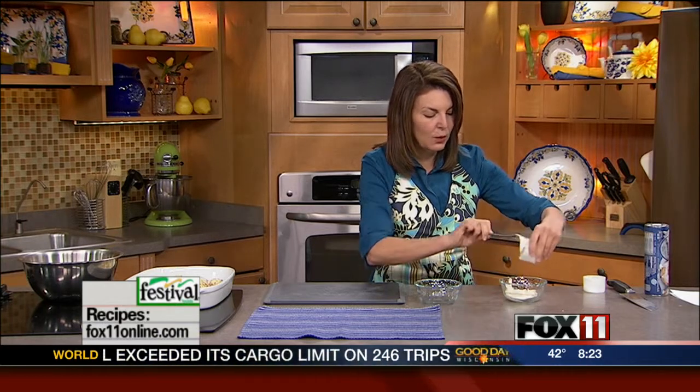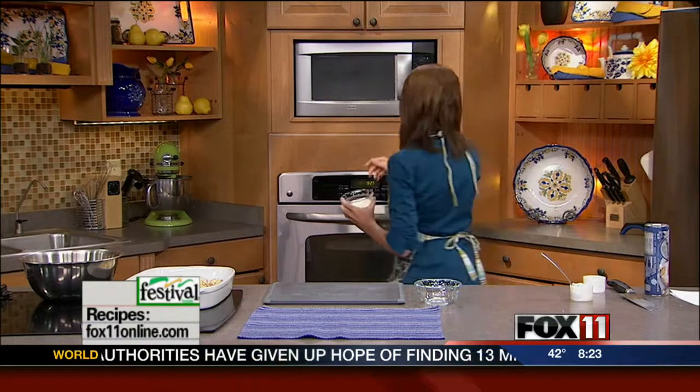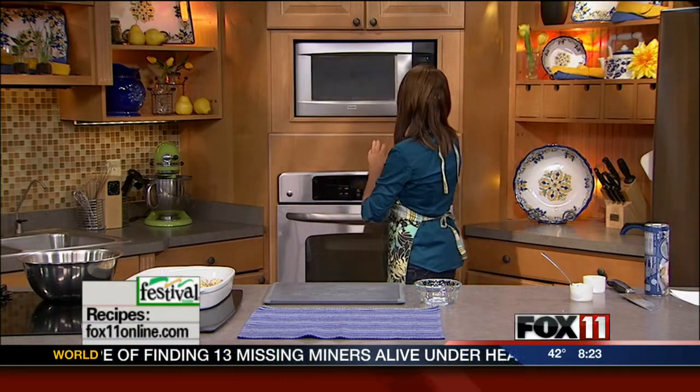Now the cinnamon rolls come with a little container of icing — don't throw that out, we're gonna actually use that. Take the icing and just quickly heat it in the microwave for maybe about 10 seconds or so. When this bake comes out of the oven we're gonna drizzle that icing on top, because I think that's got to be one of my favorite parts about cinnamon rolls: the frosting on top.